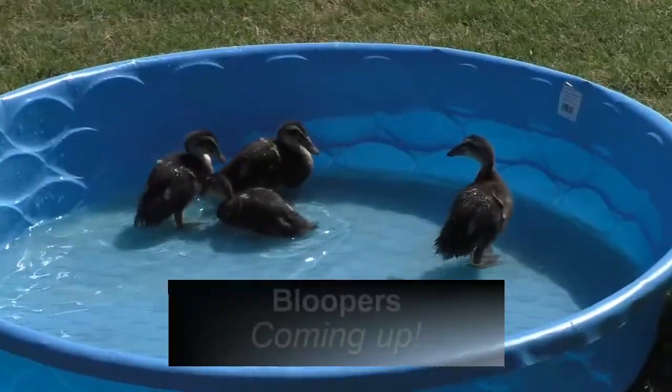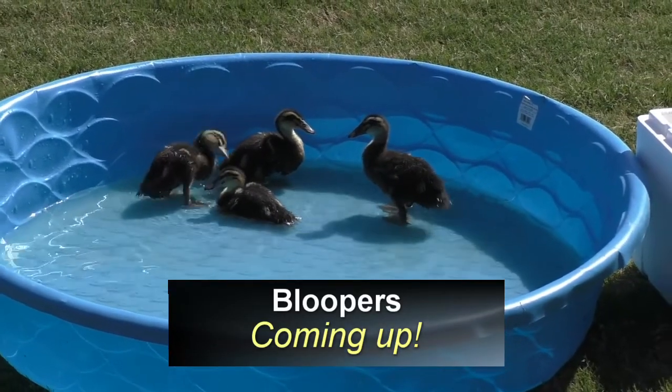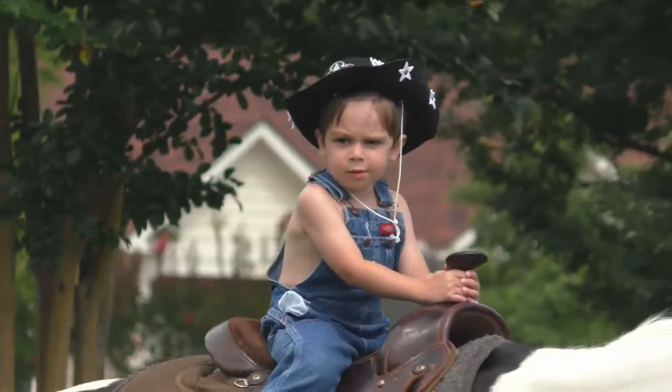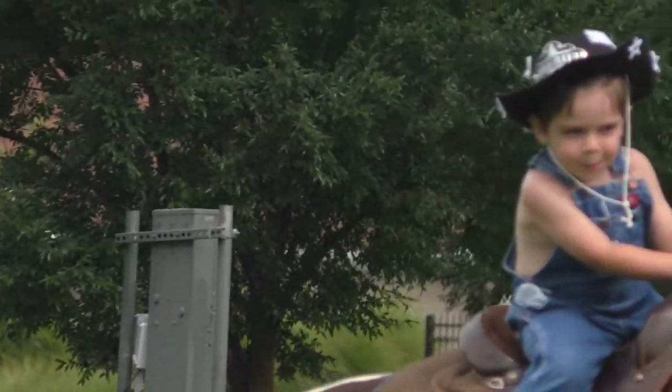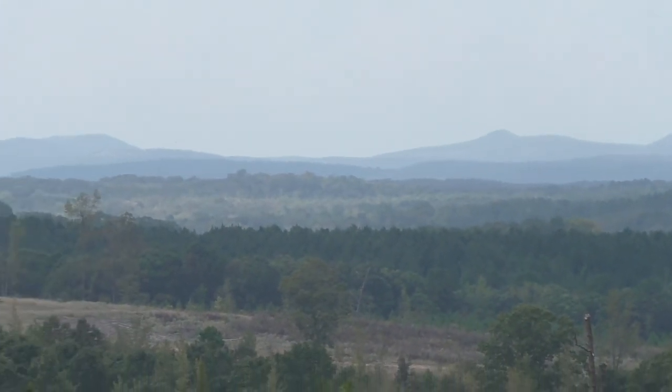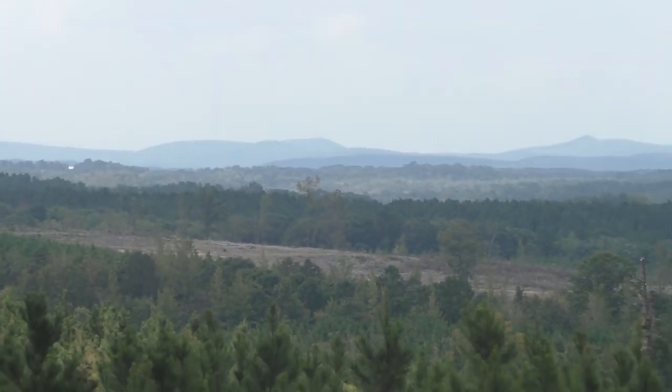I hope this video helped you, and if it did, would you mind clicking that subscribe button to help my little family? This video may have been filmed in the neighborhood, but we're in the process of turning 90 acres of off-grid land into our dream farm, and we'd love to bring you along for the adventure. I appreciate you.